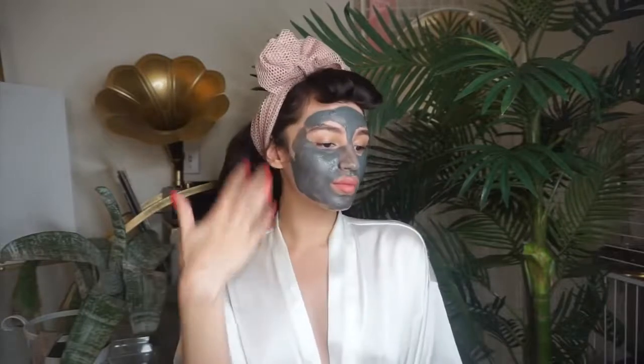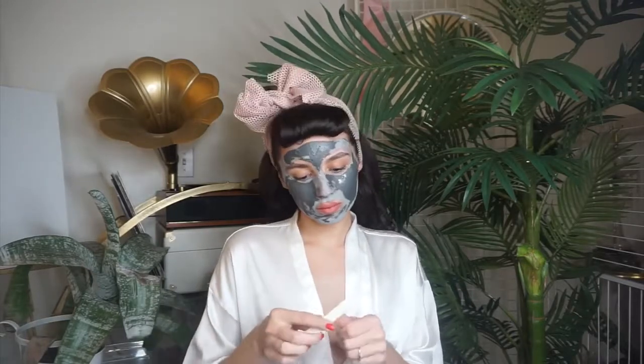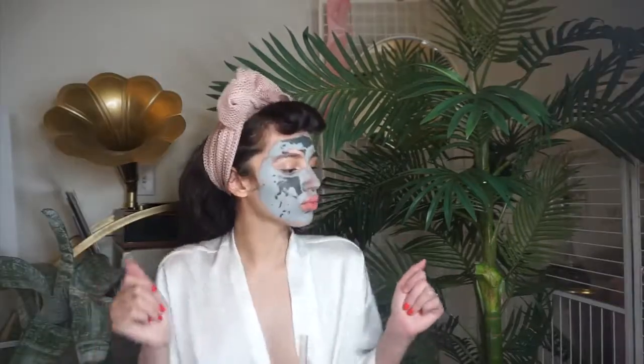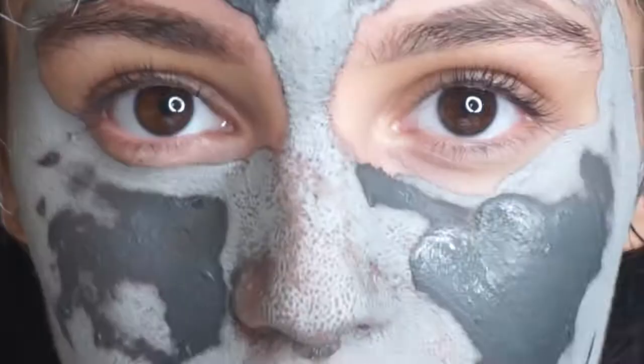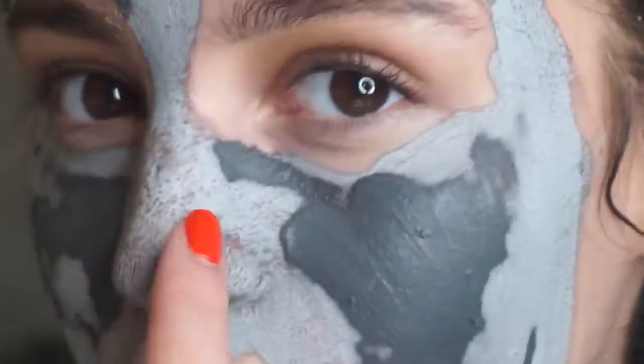So depending on the condition of your skin, you can either apply it all over your face or spot treat with it. I find it so neat that I can see the pore extraction dots appearing right before my eyes as it dries.